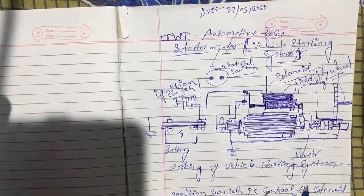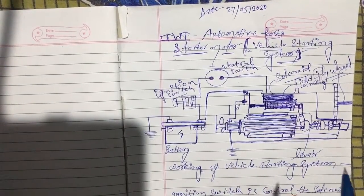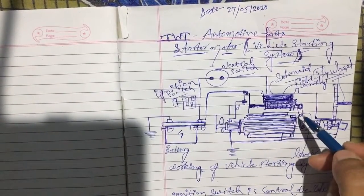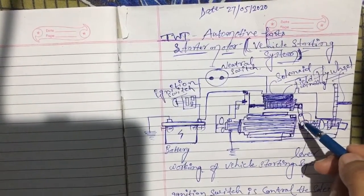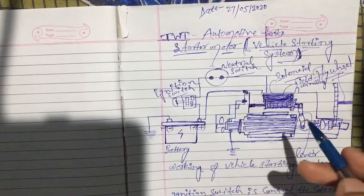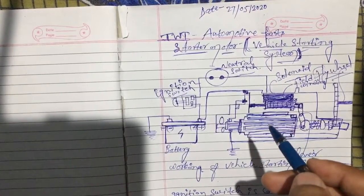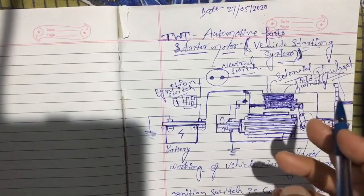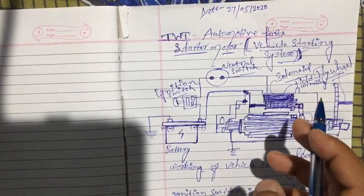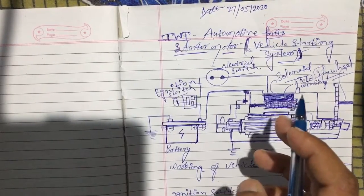We can say that the ignition switch controls the solenoid, and the solenoid controls the overall starter system, which we call the starting system. That's all overall. If you have any query, please ask in the comment section. Thank you.